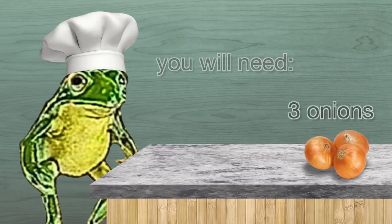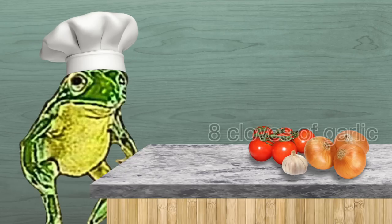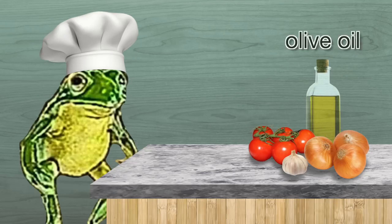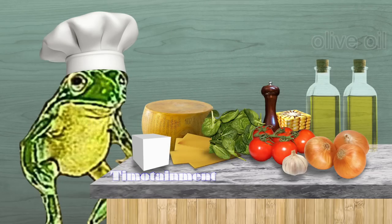You will need three onions, five tomatoes, eight cloves of garlic, olive oil, lasagna noodles, ground pepper, parmigiano red fish, and salt.